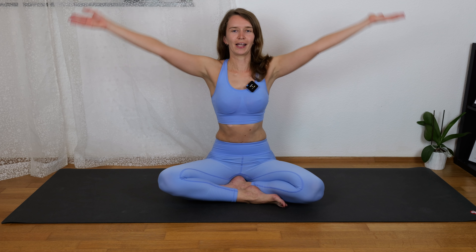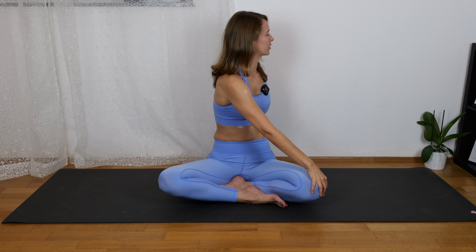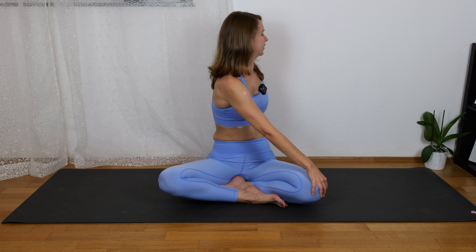Breathe in, come to center, hands up again, and breathe out, rotate to the left. Chest is opening to the left. Right hand on the left knee.